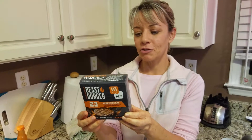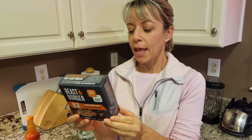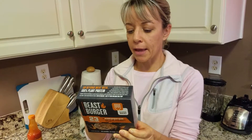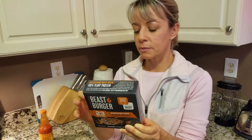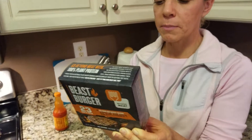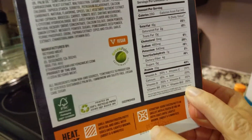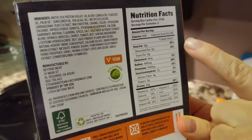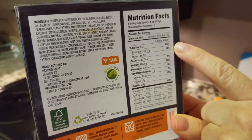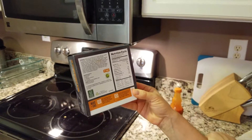Tonight we're going to try the Beyond Meat Beast Burger, and just looking at the back of the package it seems like it offers some pretty good nutrition. It has 20% of your daily iron, 50% of your calcium, 20% of your daily B12. It has 25% of your daily calories from fat, so it's a little high in the fat category, but 16 grams isn't totally off the chart — and it certainly is a whole lot healthier than a regular burger.